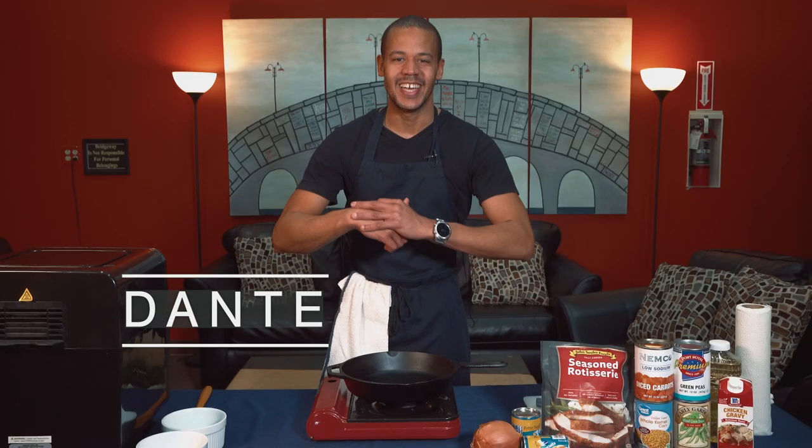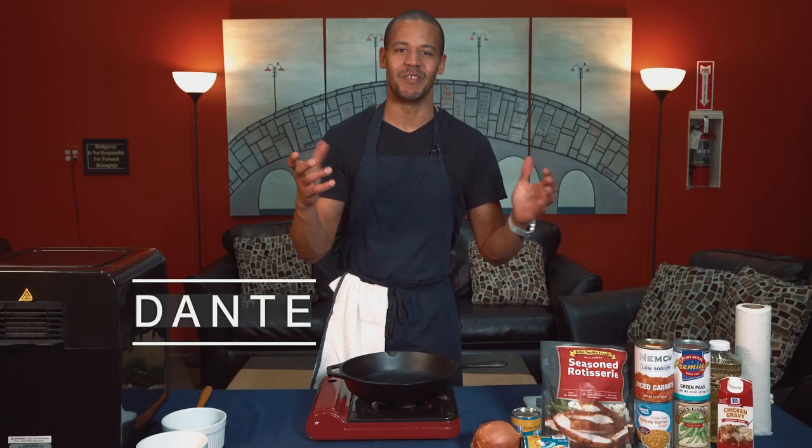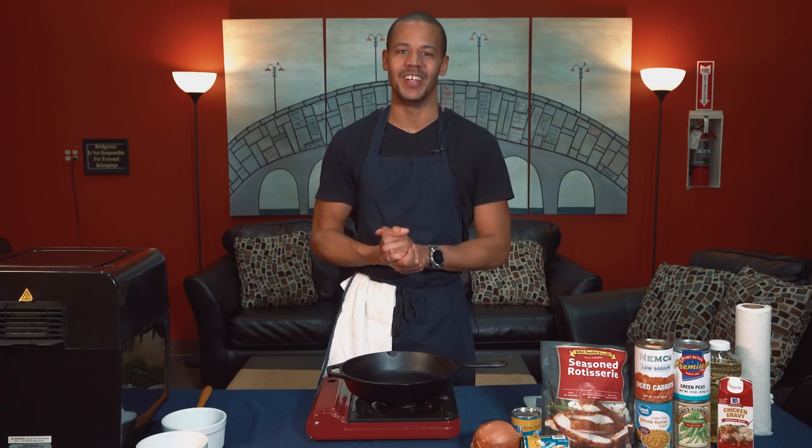Hello there, Bridgeway. My name is Dante and I'm so happy to be here. This is our revival of the segment called Out of the Cupboard.